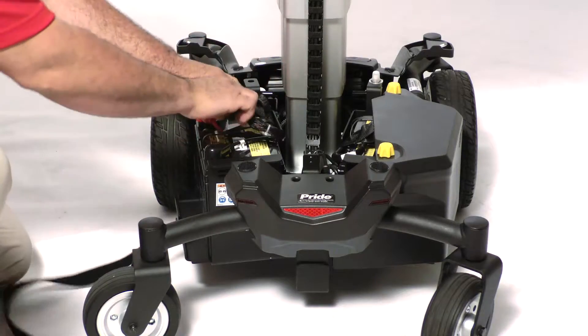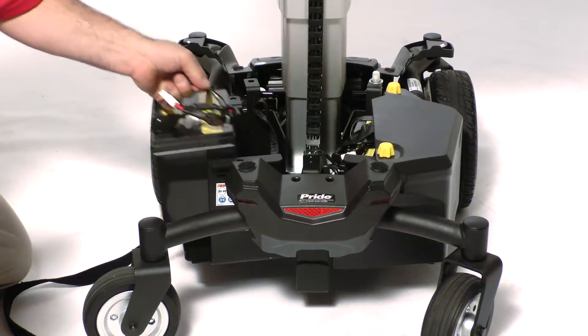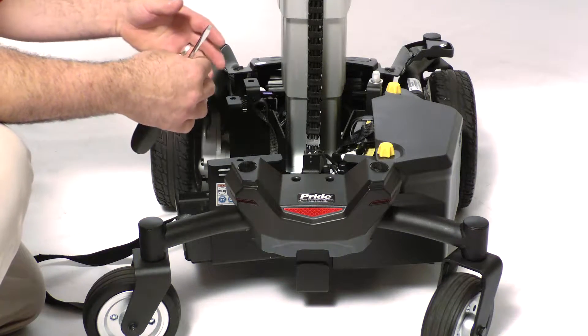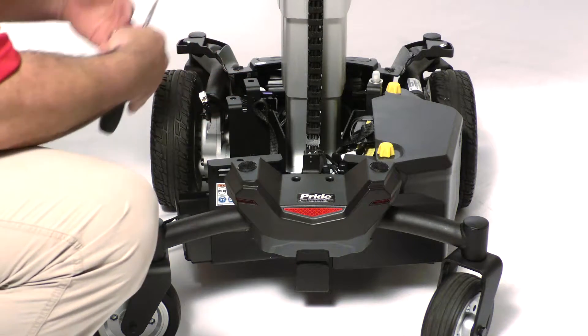Disconnect it and take it out of the chair. Everything you will need will be on the left side of the chair.